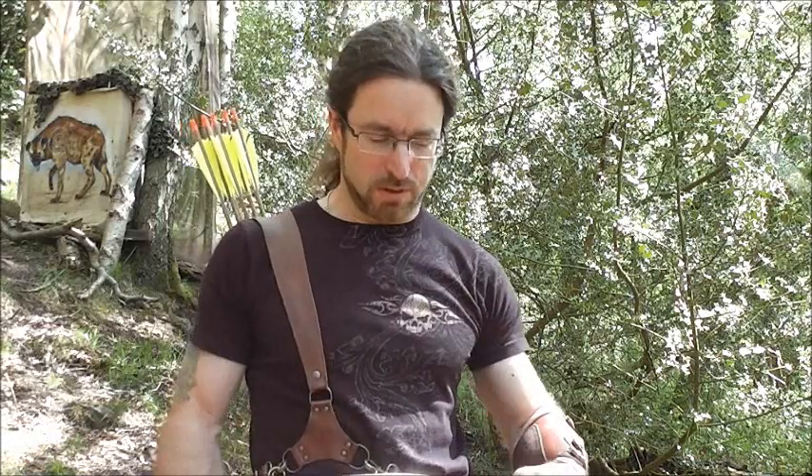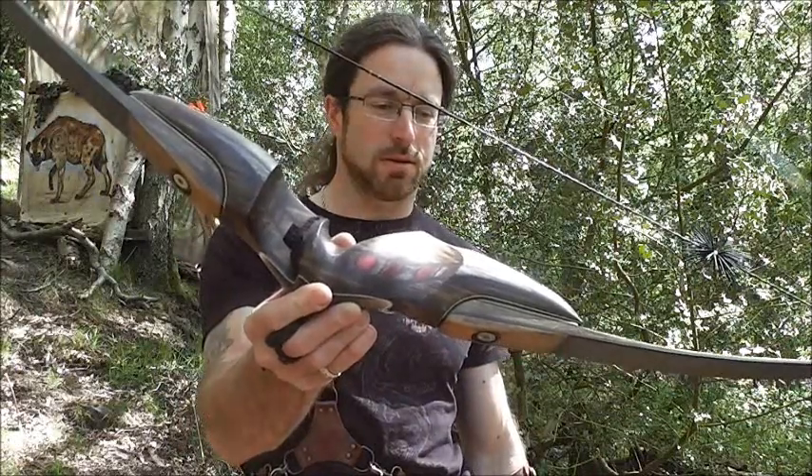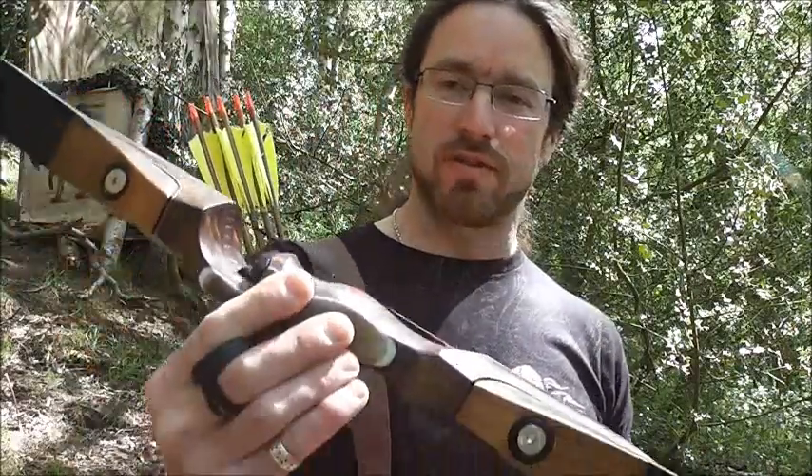Hi, Wolfie here. I had a real surprise yesterday — this turned up. It's a Border Archery Black Douglas Ultra Hex-6, BB-2 limbs, 50 pound draw weight.